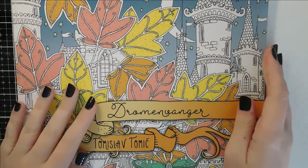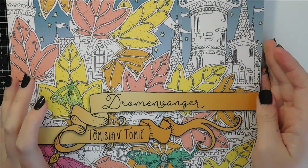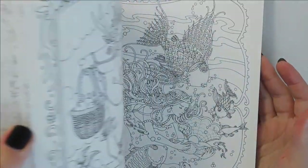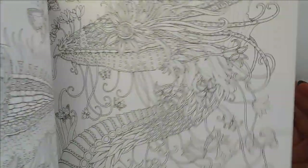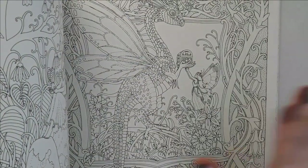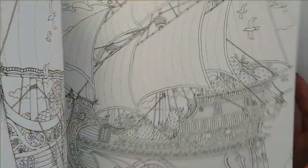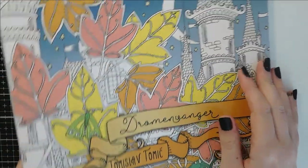I got the other Tomas Tomic book — I do apologise, I can't pronounce his name. I've still not done anything in it because the pictures scare me to death, but I just love the artwork itself. I have purchased something else that I'll show you towards the end — it's quite big — that I'm going to use in these books because of all the fine detail. If you want any flip-throughs of any of the books I show, just leave a comment below and I'll happily do that.